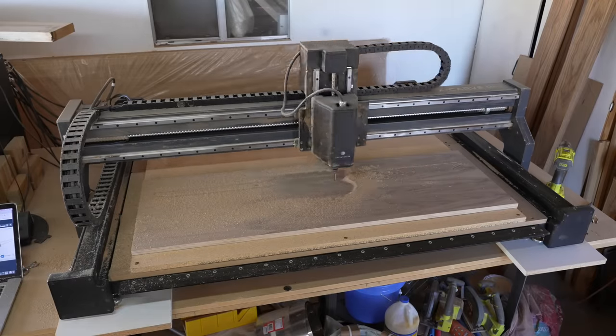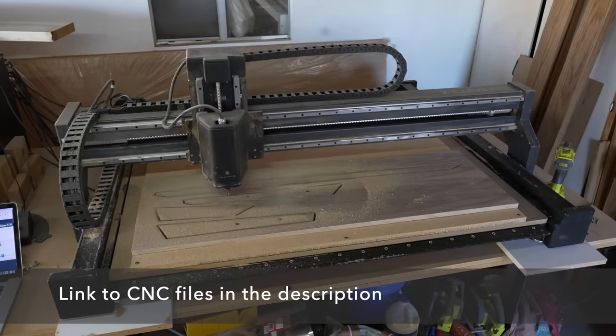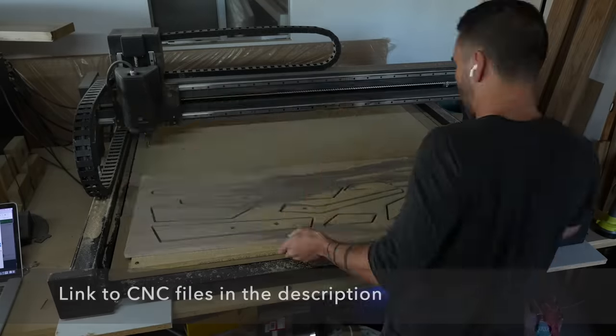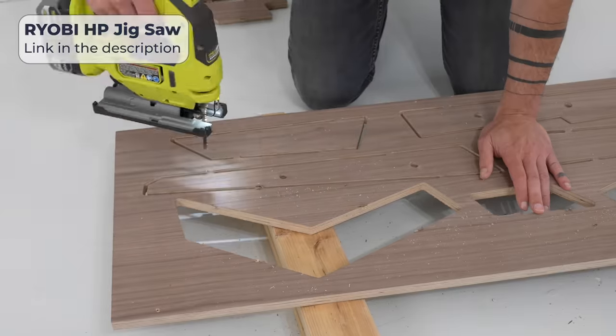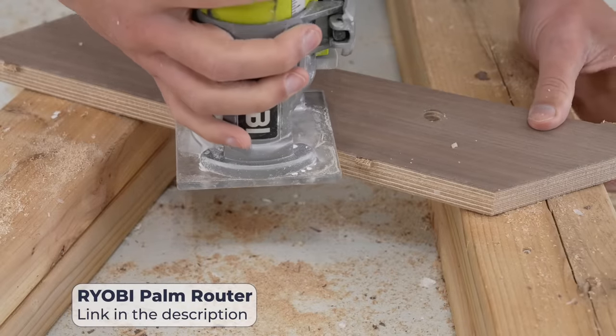I cut all the pieces using my X-Carve Pro CNC machine. At the end of the video I'll talk about how I plan to make these files accessible so that this project is more DIY-able. I'm using walnut euro ply from Columbia Forest Products and the CNC does a great job of leaving little tabs to hold the pieces in place. I cut those with a jigsaw and then use my palm router to route them down nice and flush.